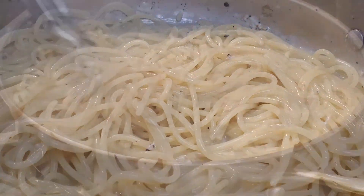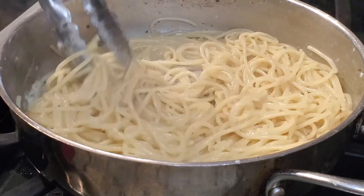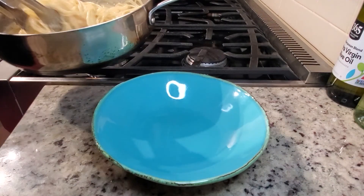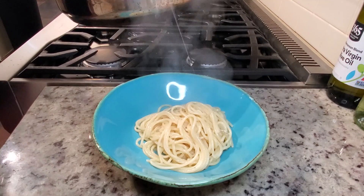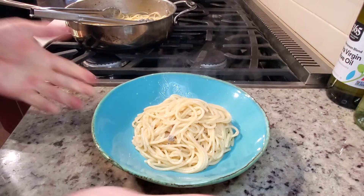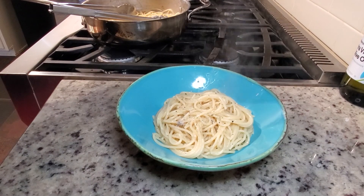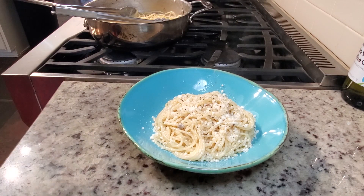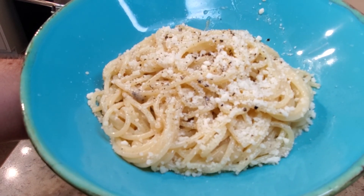Let's plate. Nice and creamy, cheesy, peppery. Let's get it in a bowl and eat it while it's hot. Get a bowl. Finish with a little more pepper if you like, and a little more Pecorino. And there you have it — Cacio e Pepe in about 10 minutes.